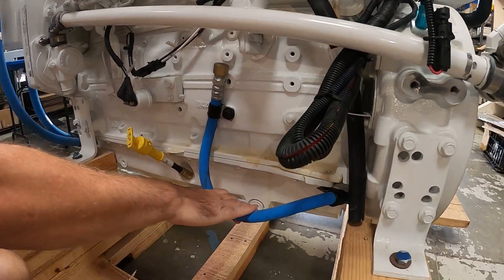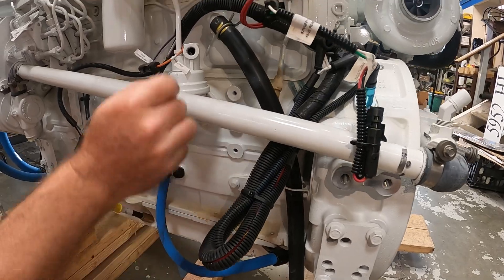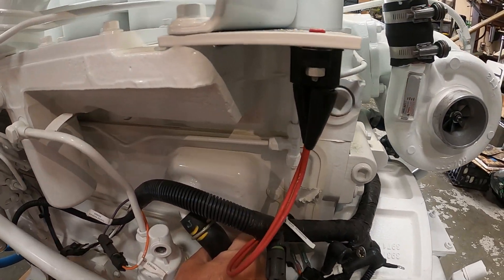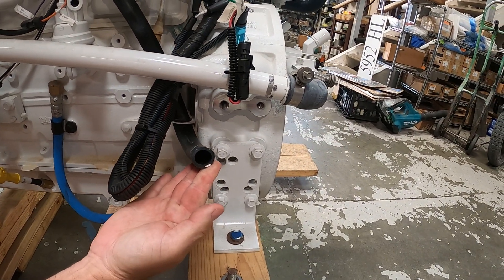Most engines are fitted with the oil drain hose here. And if you look at this hose that's coming out the side of the engine, this is the crankcase vent. In this particular circumstance, it's just vented to the atmosphere into the engine room.